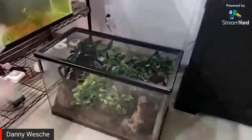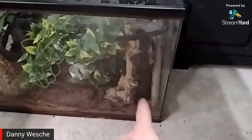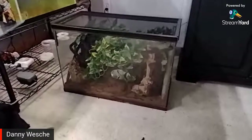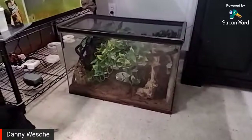I'm excited to have him — he's a cool little addition. I just rearranged some of the stuff in there, it's all fake with random pieces of cork bark and what I think is Mopani driftwood. I kind of plan to turn it into a bioactive enclosure at some point.